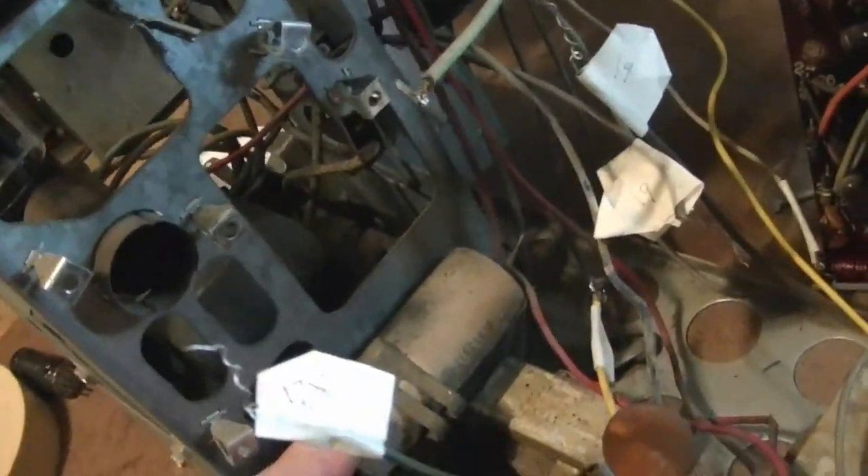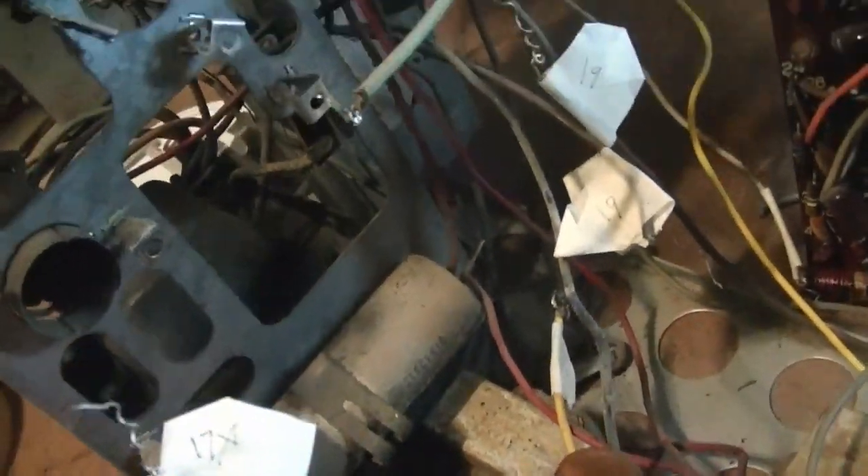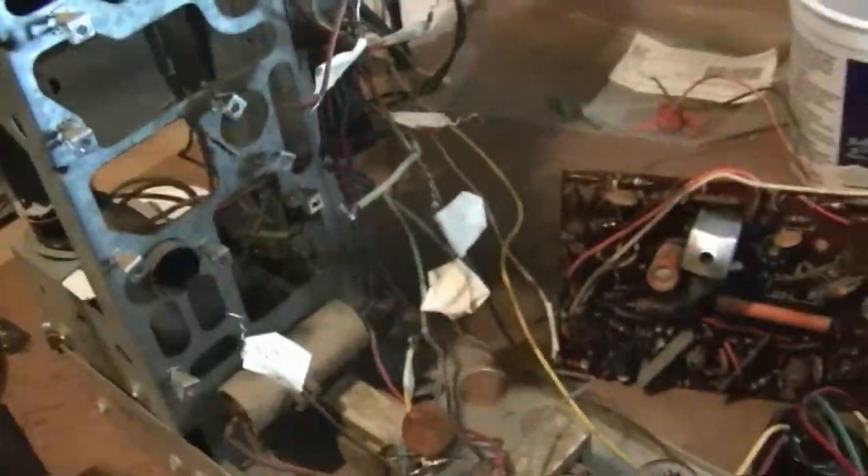Then there's that electrolytic to replace, and there are some hiding back here. So those are the cans I'm going to re-stuff. Hopefully this won't take too much longer.